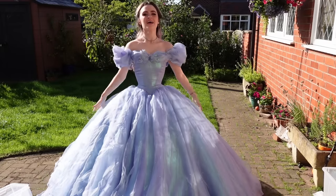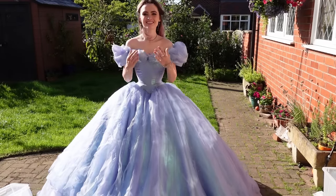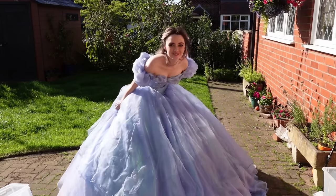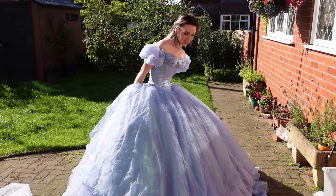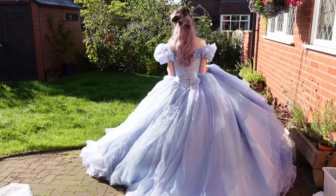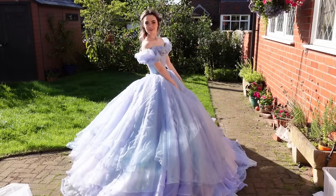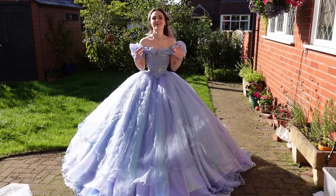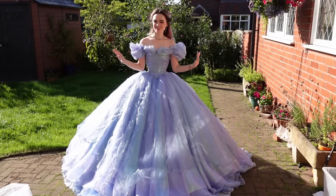So we have the finished Cinderella dress. You get someone to help you lace up the back, hopefully — this one is particularly hard to lace up yourself. But we have the finished dress. This is absolutely one of my favourite dresses because it just feels so princess-like.